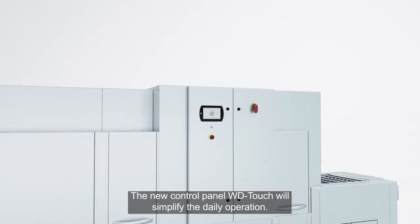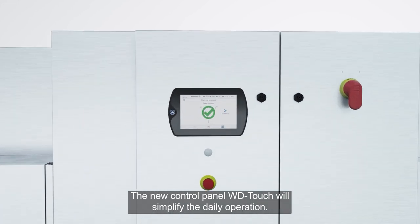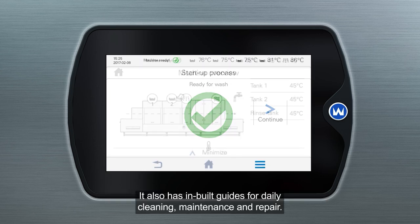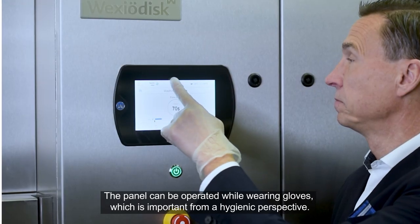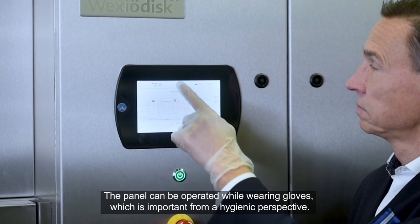The new control panel, WD Touch, will simplify the daily operation. The panel will guide you through the washing process. It also has built-in guides for daily cleaning, maintenance and repair. The panel can be operated while wearing gloves, which is important from a hygienic perspective.